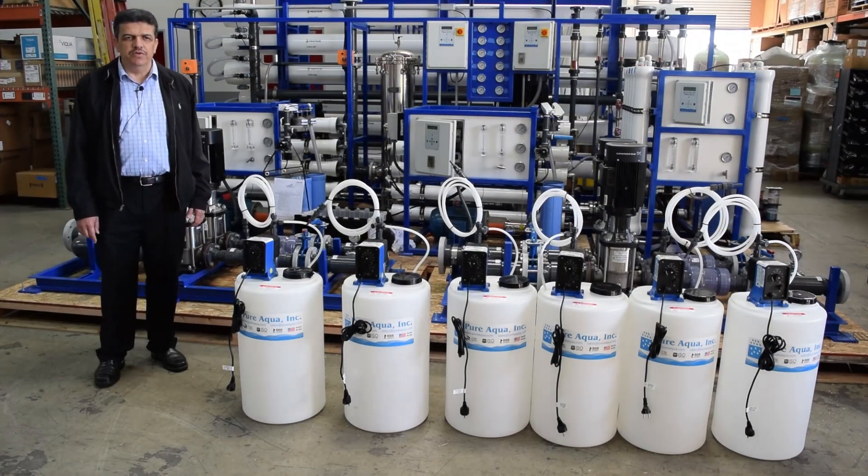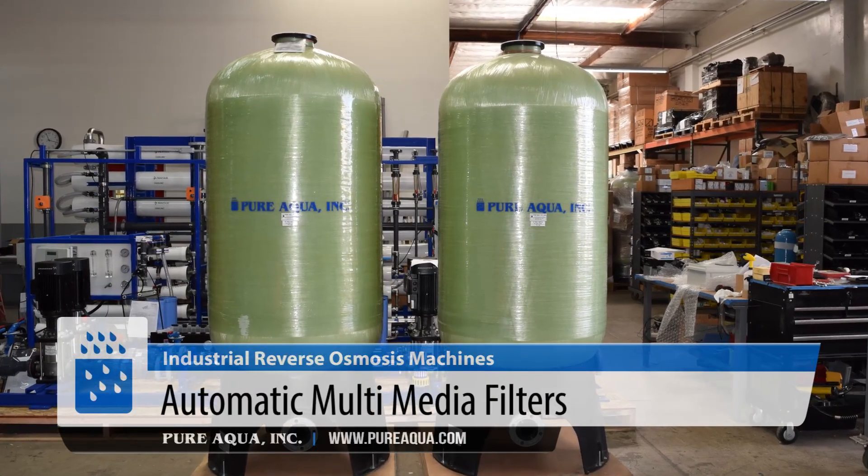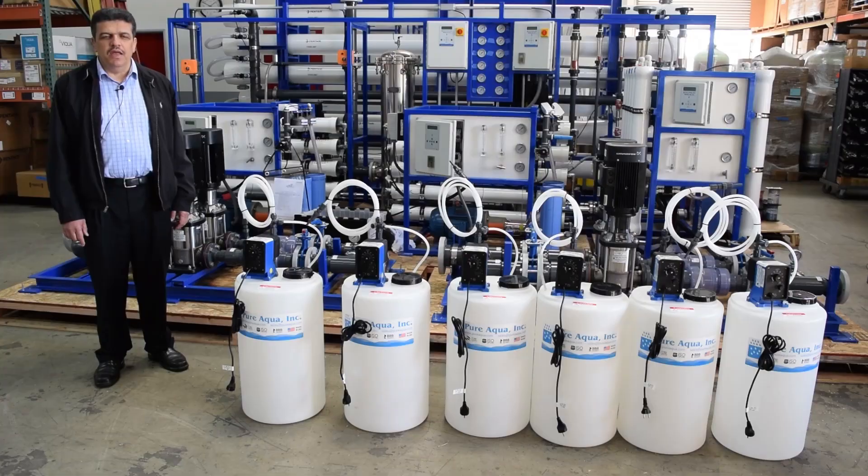The system also includes media filters, which are responsible for doing a very effective job of reducing suspended solids and turbidity.